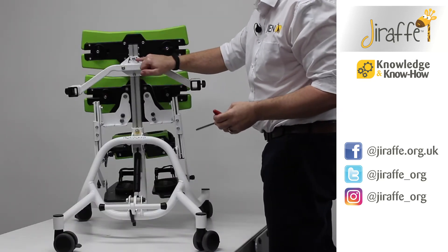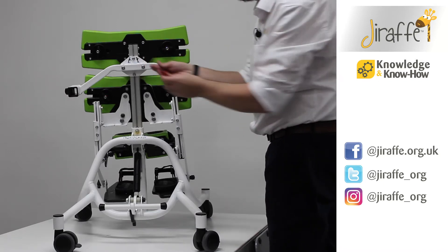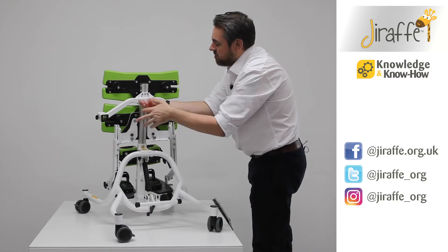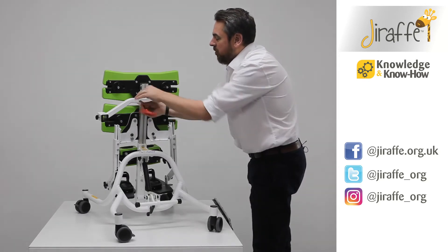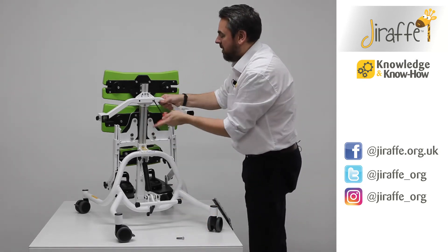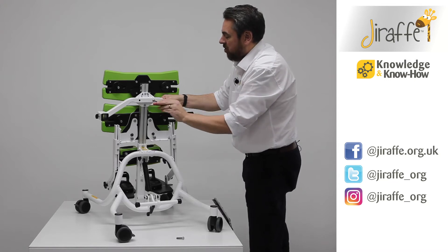We're going to need to change the orientation on our tray mounting bracket. There is a useful sticker which illustrates which orientation the tray support bracket should be in. Then we're going to go to the two large bolts on the front and totally remove them, making sure to put them safe whilst we're making the adjustment. Support the bracket as you undo the final bolt.